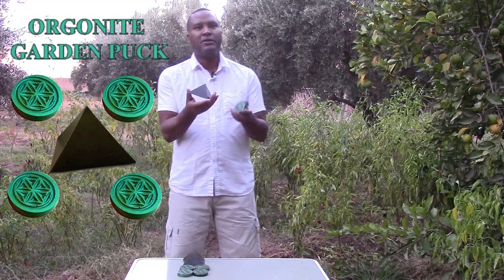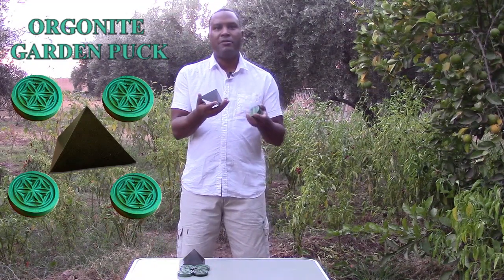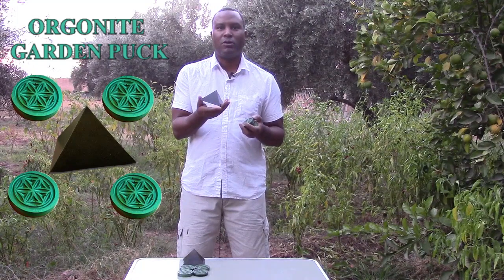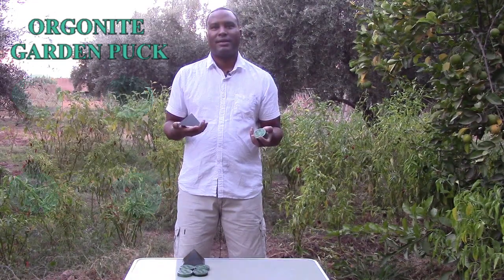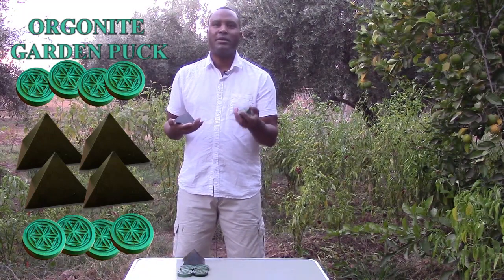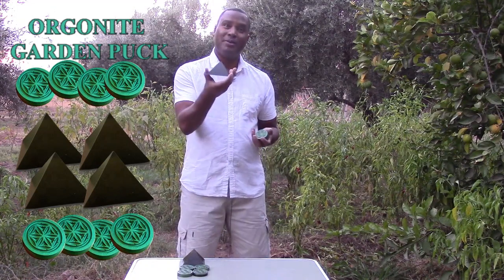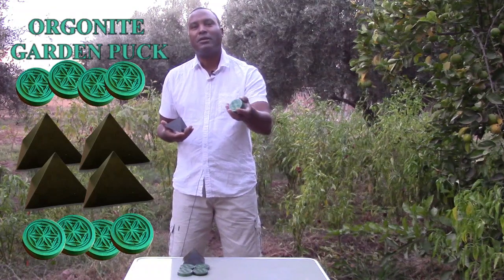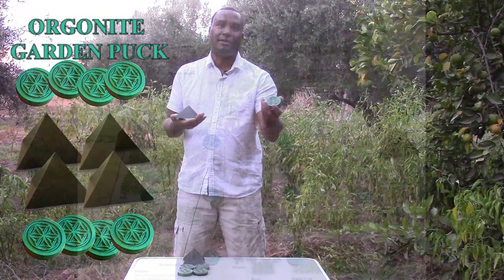The urban garden pack is perfect if you're limited for space and might have some room on your rooftop or patio. For larger gardens like community gardens, we have our Organite community pack. This pack has four pyramids and eight garden pucks, and it's perfect for larger plots of land up to about an acre.